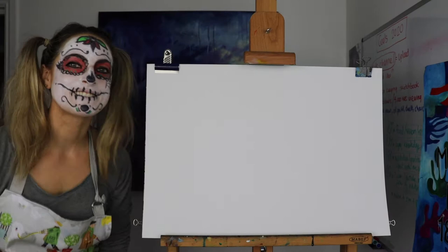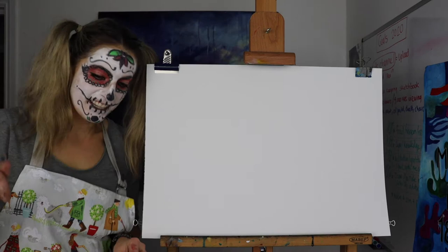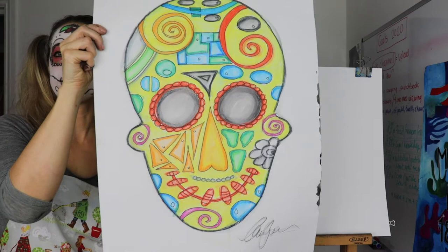Hello everyone, Emmylou here. I've got paint all over me. I want to show you this sugar skull that I did, but I also want to teach you how to do a pumpkin. So this is the sugar skull. I'm not going to show you a video because it's super easy to do — it's just an outline of a skull with loads of shapes in it.